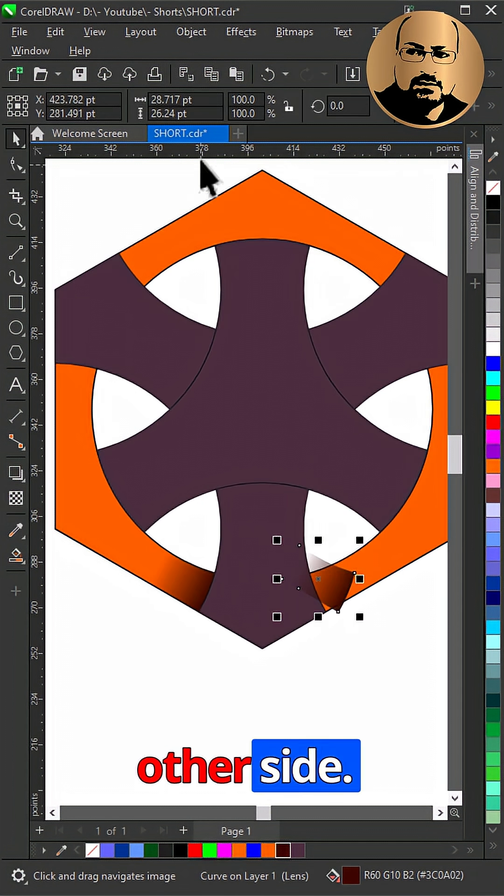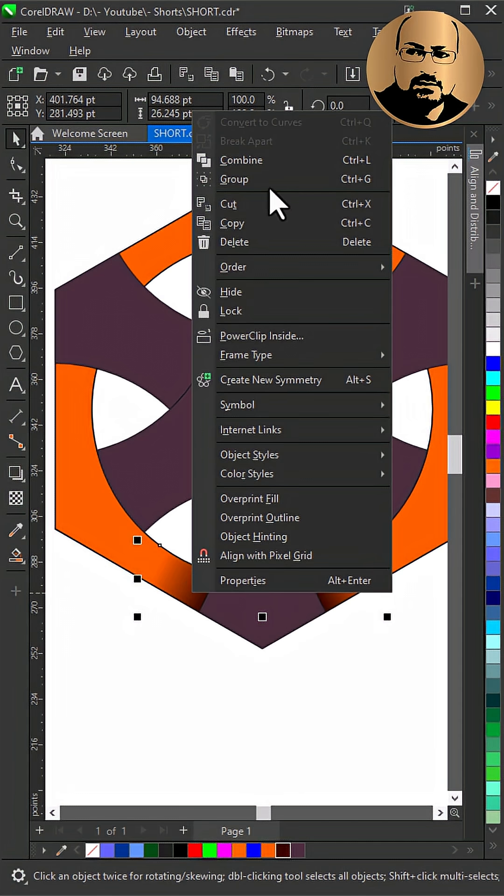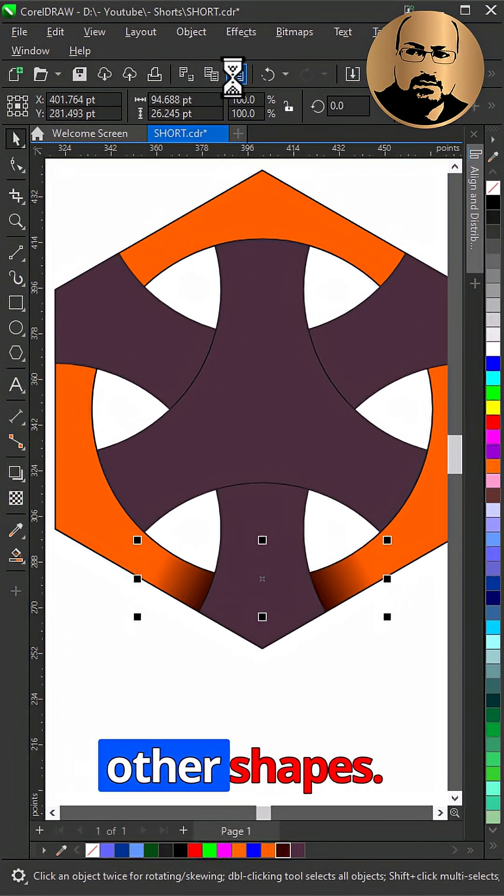Make a copy and mirror it to the other side, then select both and group them. Make copies to the other shapes.